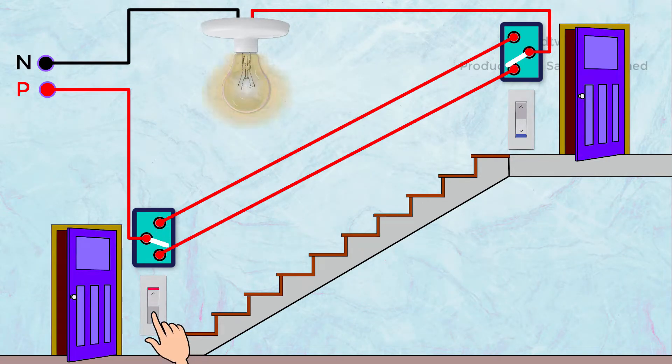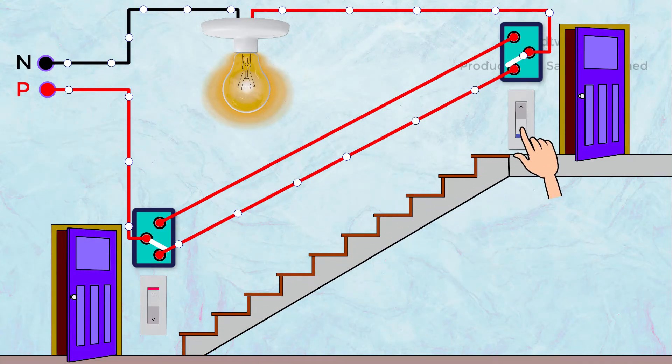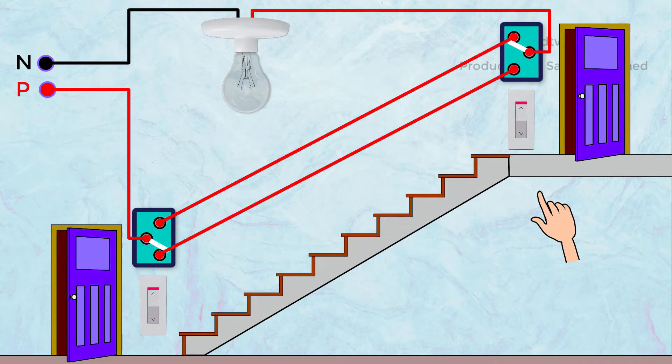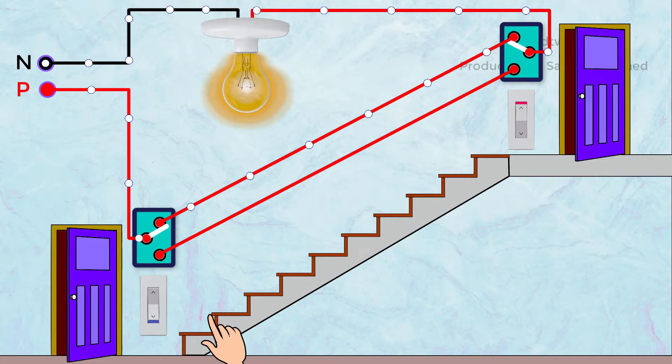When we turn on this bottom switch, the light glows. Once we reach the top, we can put off the bulb by this top switch. Likewise, we can turn it on and off by using any switch.